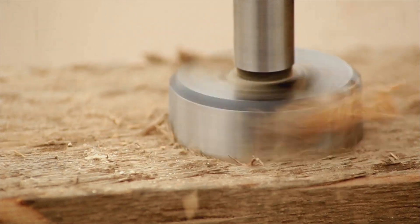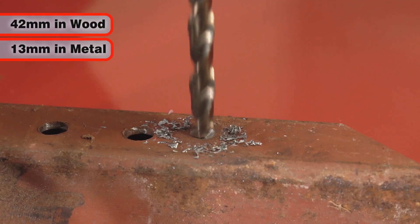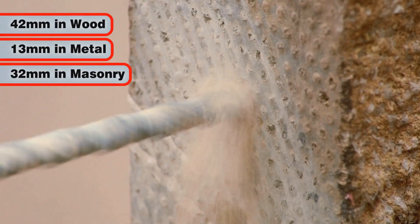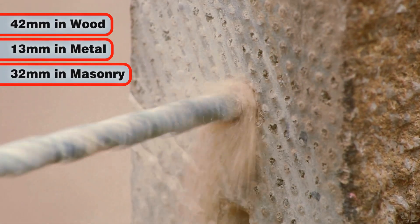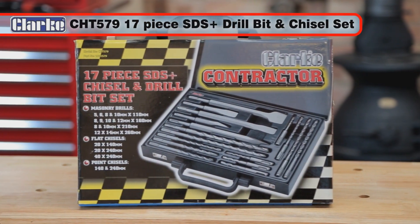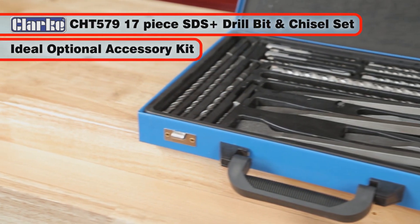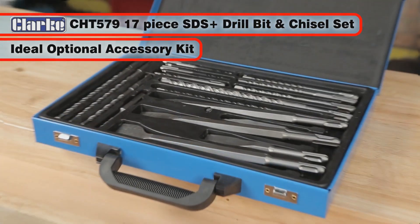This powerful tool has a drilling capacity of 42mm in wood, 13mm in metal and 32mm in masonry. The Clark CHT579 17 piece SDS Plus Drill Bit and Chisel Set makes an ideal companion accessory set for this powerful drill.